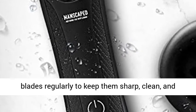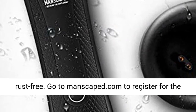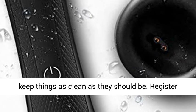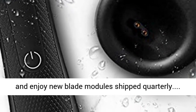Make sure to change out your blades regularly to keep them sharp, clean, and rust-free. Go to manscaped.com to register for the blade module service. We know men don't always keep things as clean as they should be. Register and enjoy new blade modules shipped quarterly.